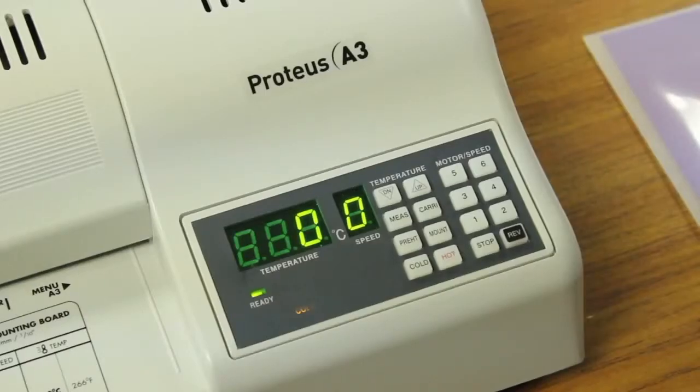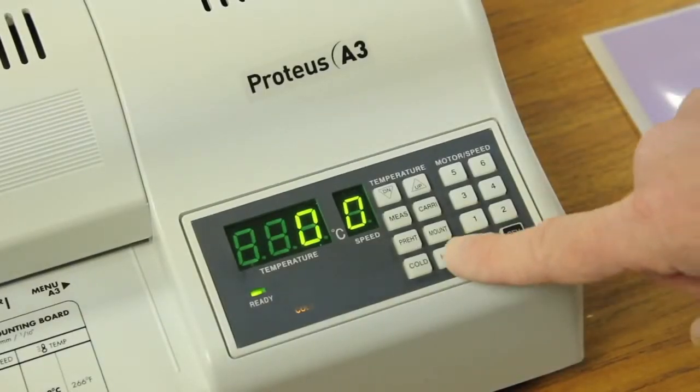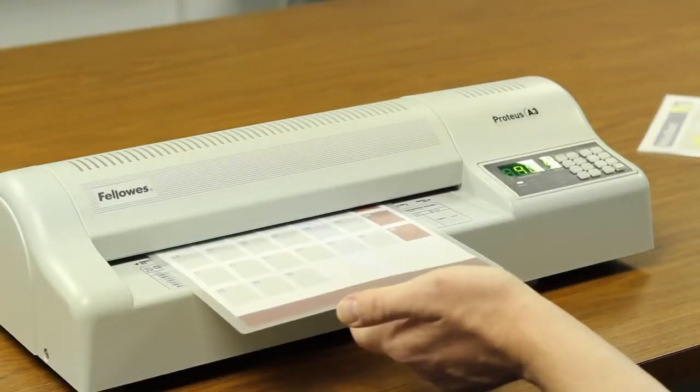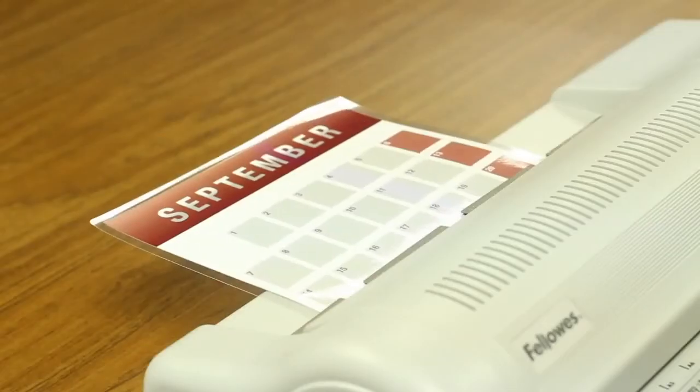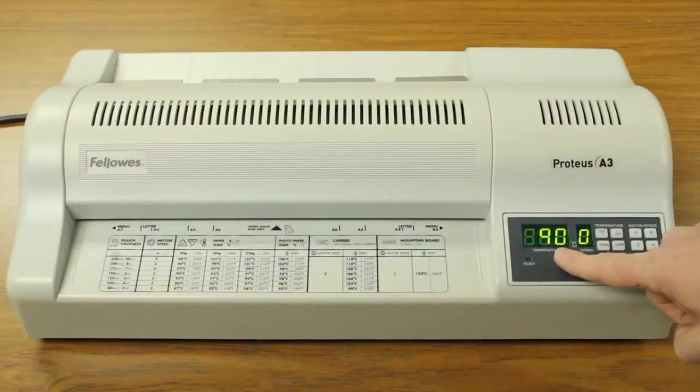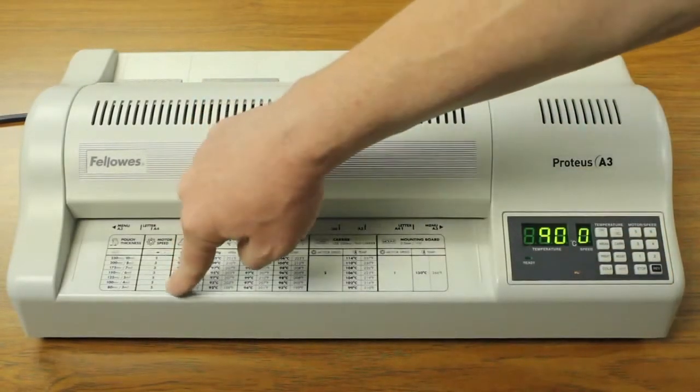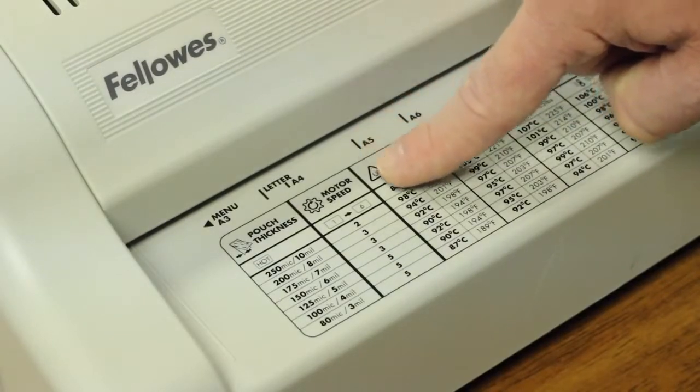For hot laminating, select the hot function. The temperature will automatically select 90 degrees Celsius. The rollers will start turning when the temperature is above 60 degrees Celsius. When the ready lamp is on, the machine is ready to start hot laminating. Be sure to select the motor speed best suited to the pouch thickness you are using — refer to the chart on the machine for this.